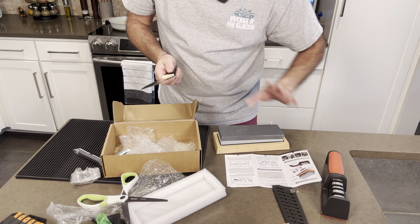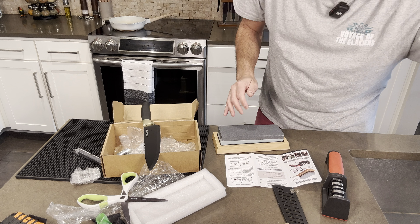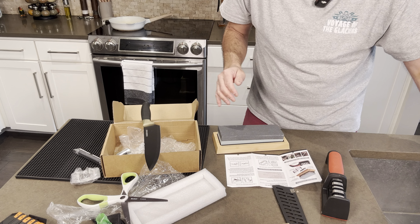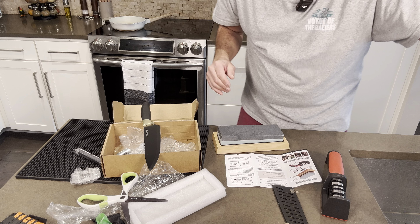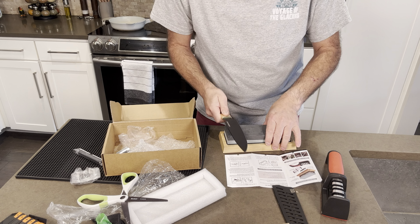I didn't put it in all the way — you can see it's a little bit slanted in there. It does fit flush, I just didn't do a very good job of it. Here I just wet it with a little bit of water. I didn't soak it through, but the idea is you would soak it through before you do the knife sharpening.